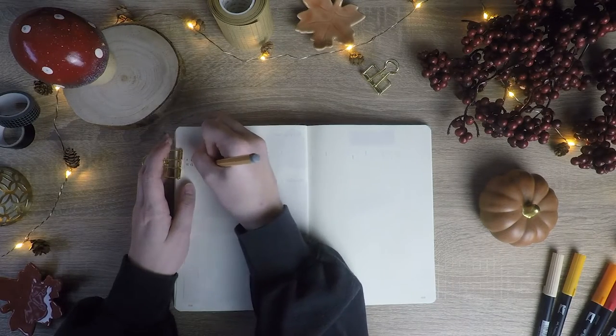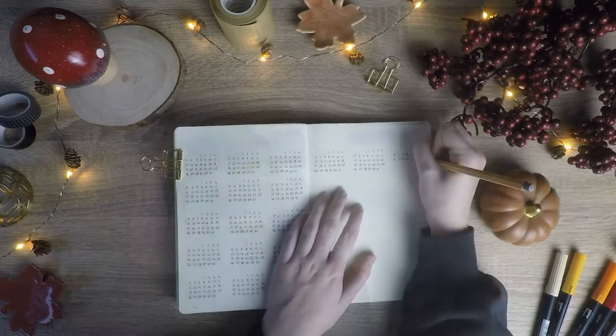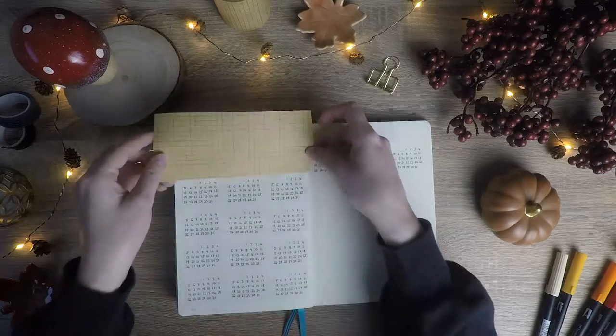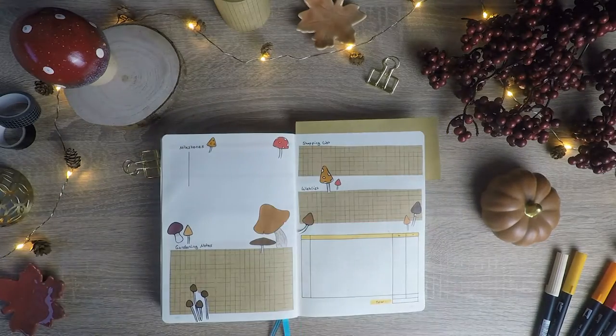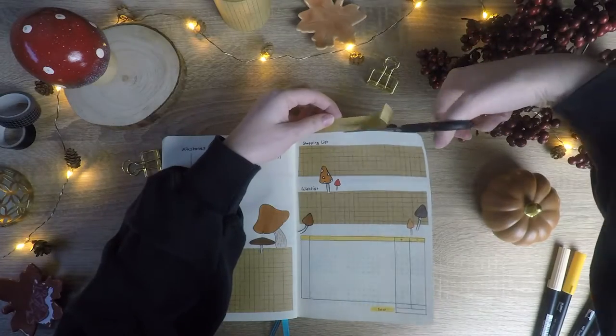Next is my habit tracker and my social media tracker. I'm setting up a bunch of mini calendars and when I did a habit I can cross that day off. I'm also leaving space to take notes about my social media content and video ideas, and that's basically it for the spread.